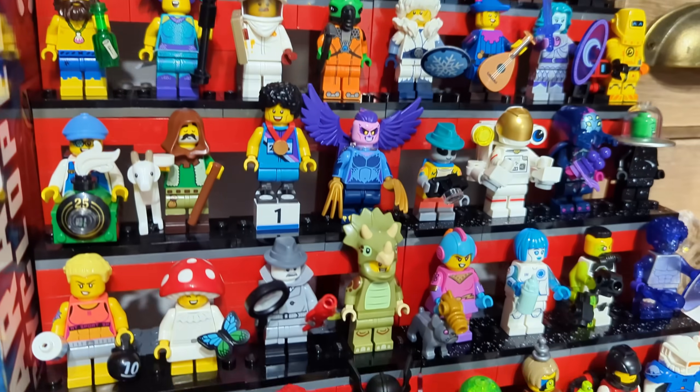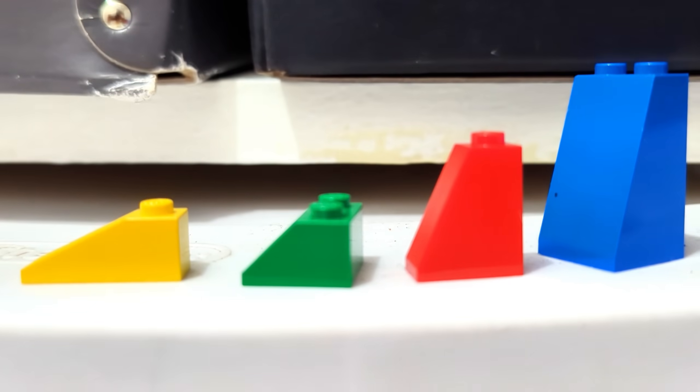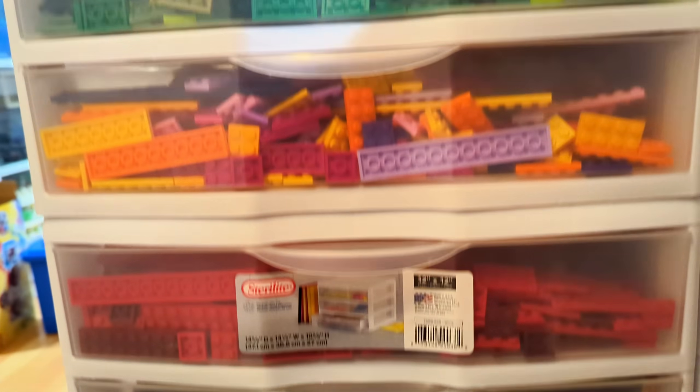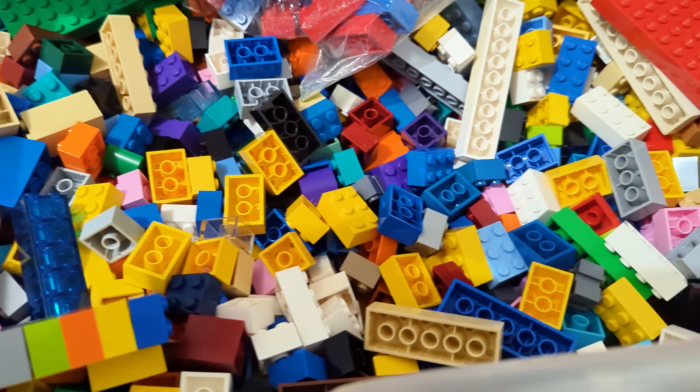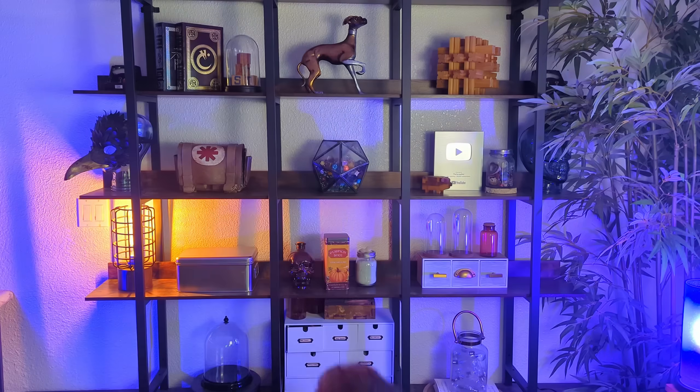LEGO makes thousands of different types of pieces for their sets — different gears, molds, slopes, and whatever this thing is. Yet somehow, with all the parts they've made, they're still missing some of the basic pieces people have been wanting for years. Hey there friends, I'm Andrew from the Scrap Box, and today we're making five of the top requested pieces that LEGO has never made.